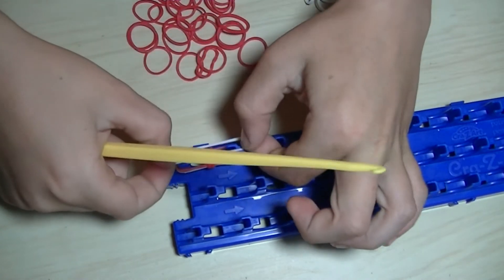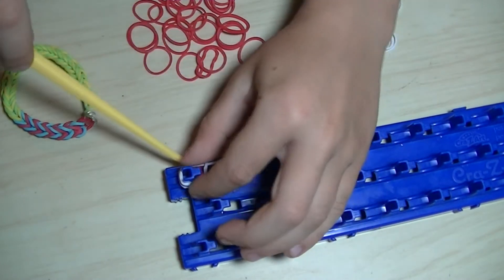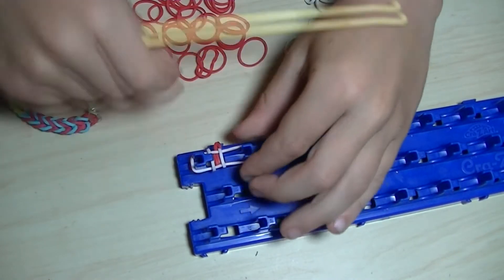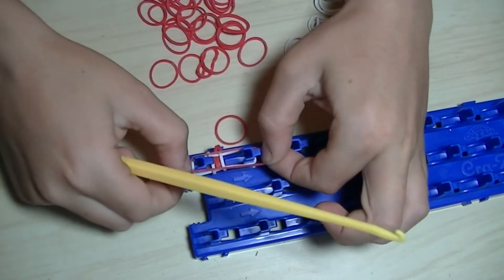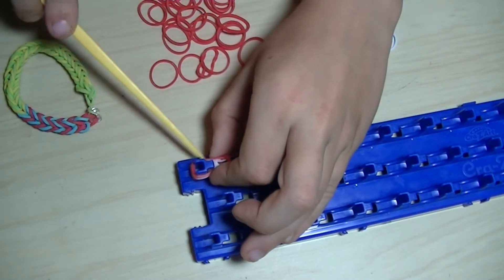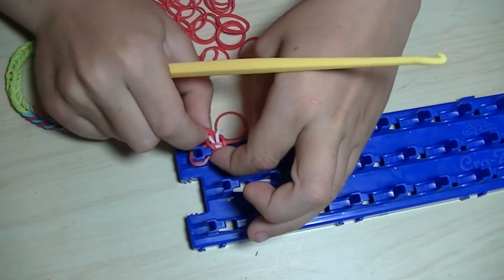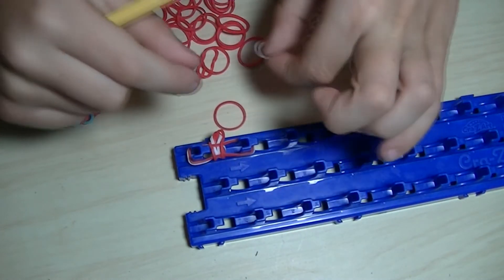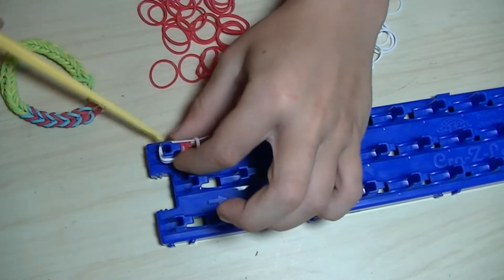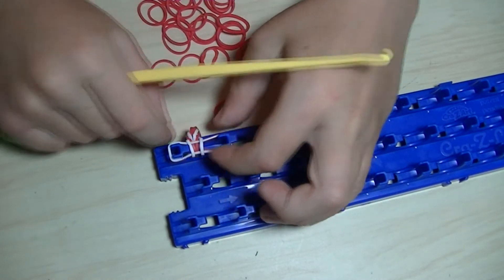Now you put a white one here, and now you take the bottom one again. And now the red one. We are going to keep doing that until we get all the way around our hand.